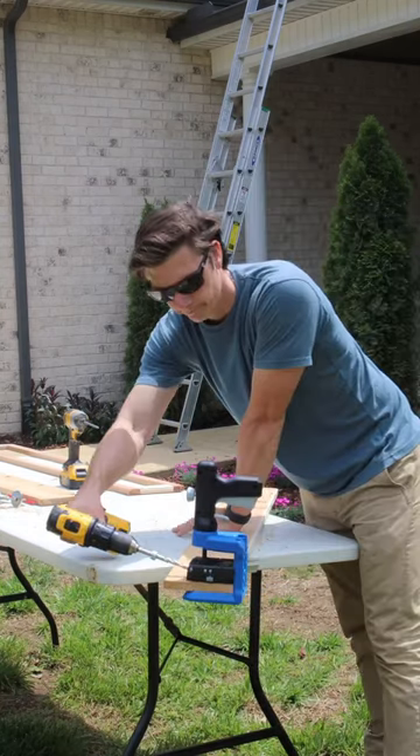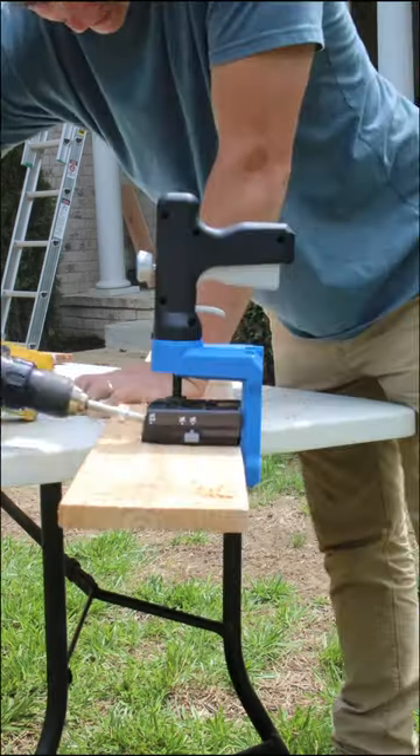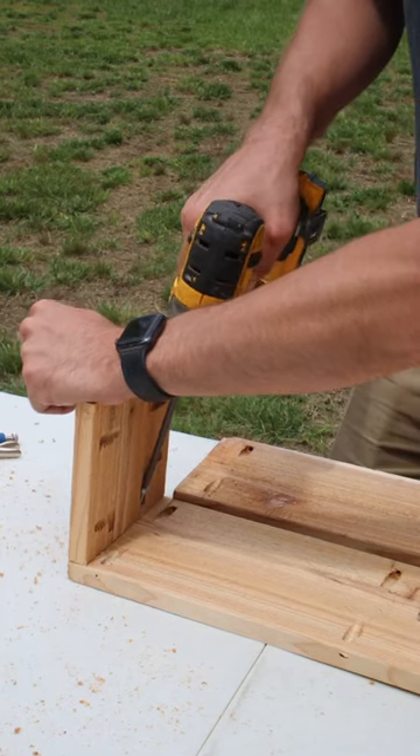These two window boxes were something that I put together in just a few hours. I've used other pocket hole jigs in the past but the quick clamping and unclamping of this jig made drilling each hole go much faster.